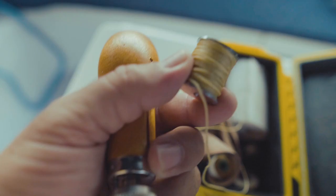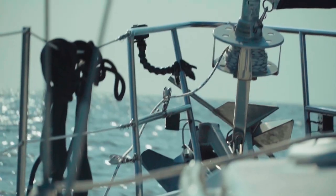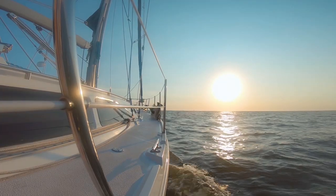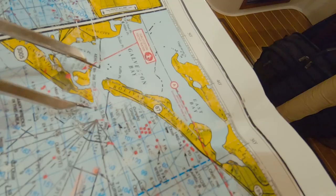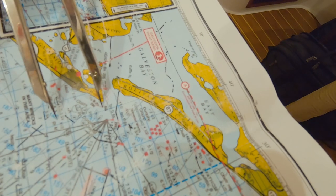In previous episodes, we repaired our sails and focused on learning to live on anchor. But now we're going to prepare for our first offshore trip. In today's episode, I'm going to share with you how we modified a hand pump to change the oil in our diesel engine and how we plan to navigate the winds and waves offshore.